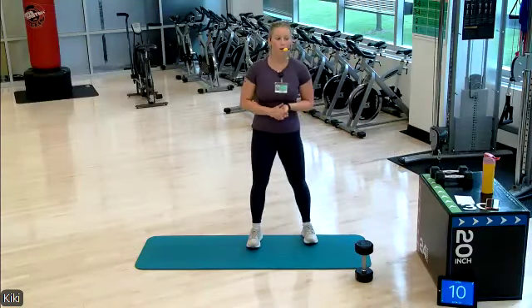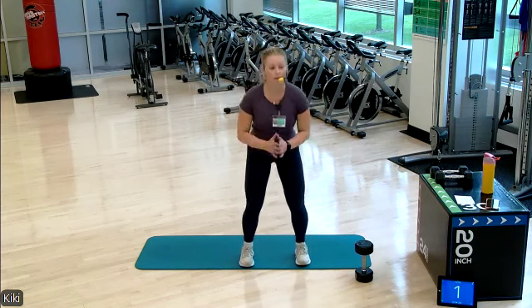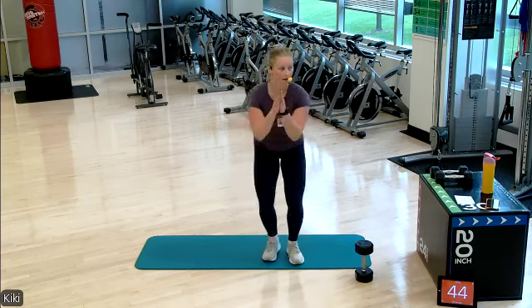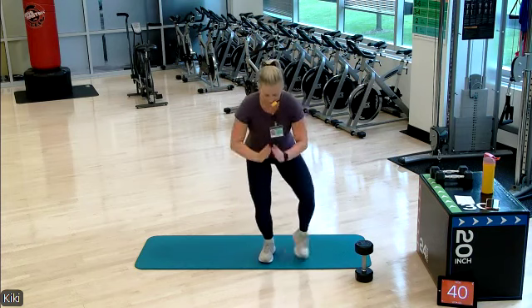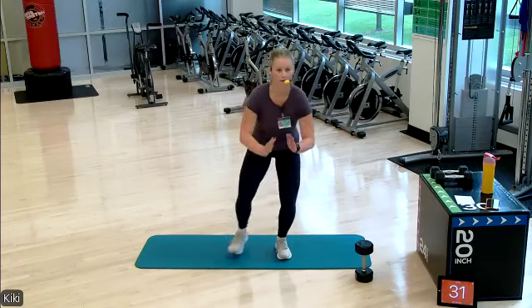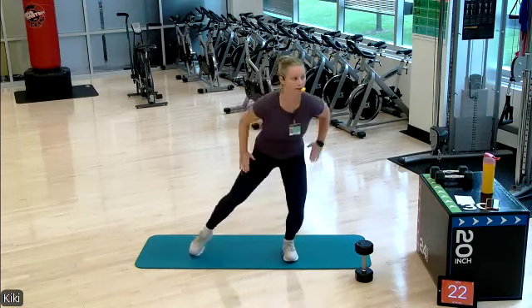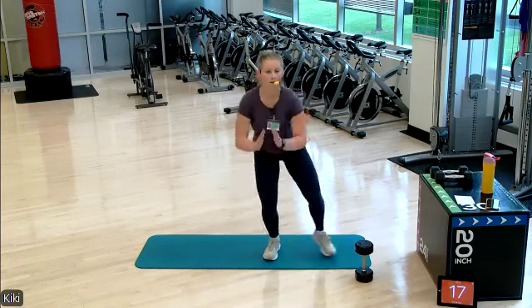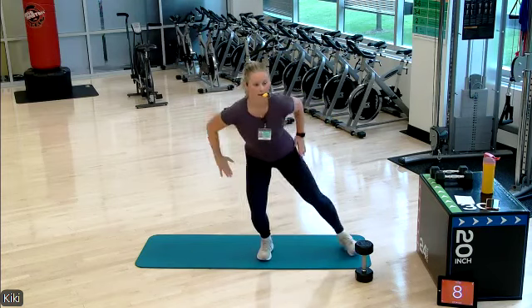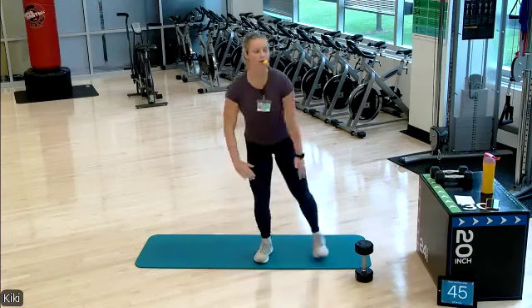Bodyweight squat hold with taps — option to just hold that squat down low. Tapping sideways, we're getting that heartbeat up. Sit a little bit lower. Toe touches out to the side. Arm movement provides a little bit more cardio. Halfway done — sit lower, you got it. 15 seconds, sit low, you got it. Last exercise standing. Three, two, one — woo, well deserved!